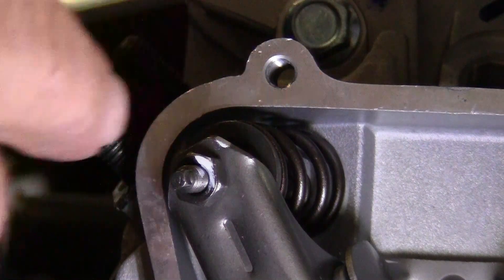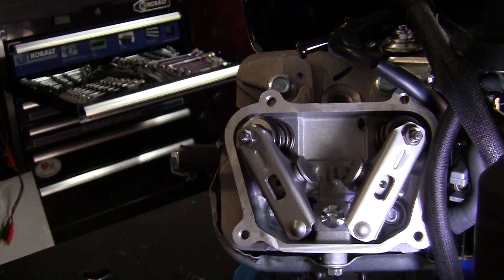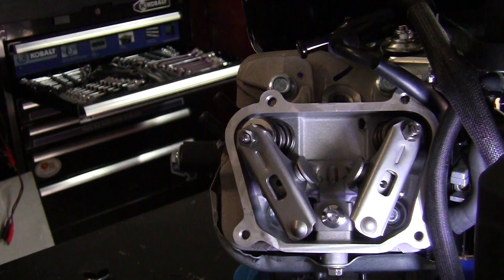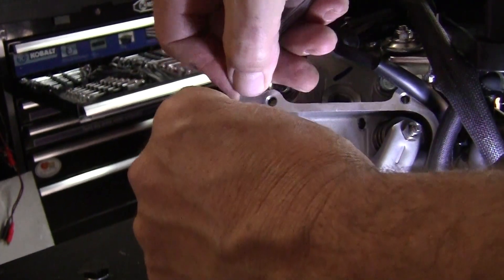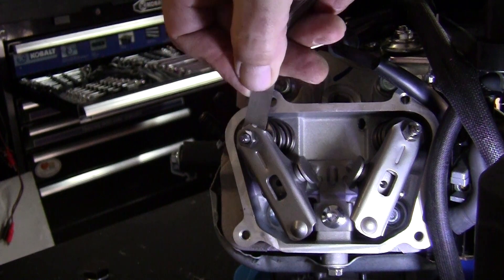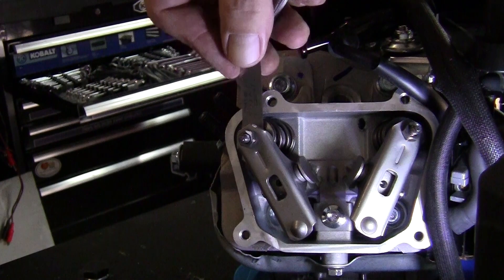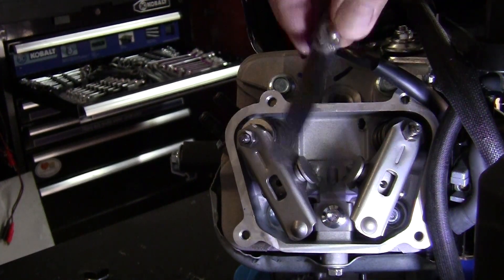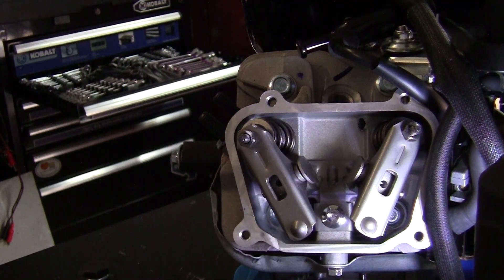Now what I like to do is cycle the motor over a couple times and check it again. Exhaust open, intake starting to open, exhaust closed — come back in and make sure we're good. Just a little bit of drag, nothing's hanging up. You can read it right there — three thousandths of an inch. And that's how you do it.